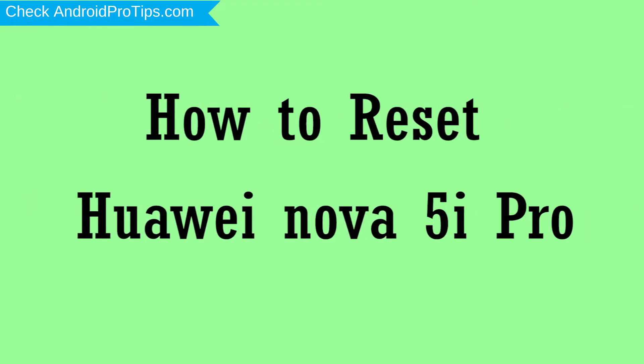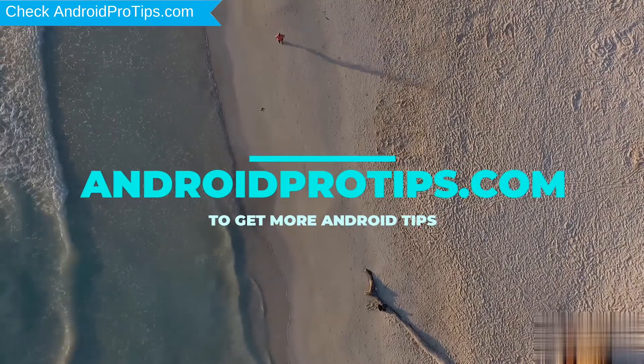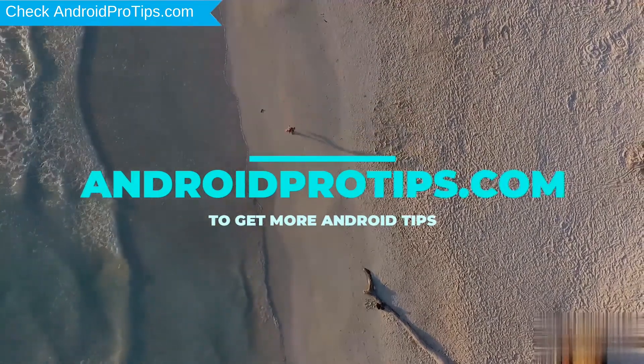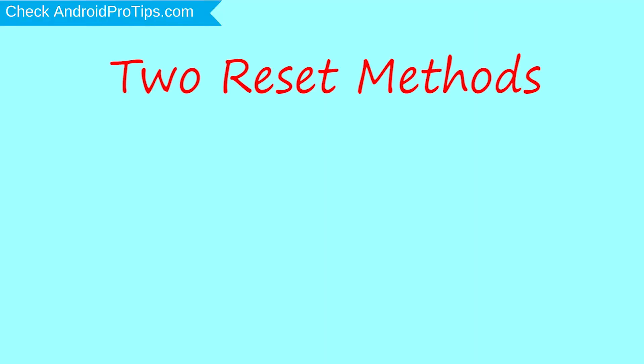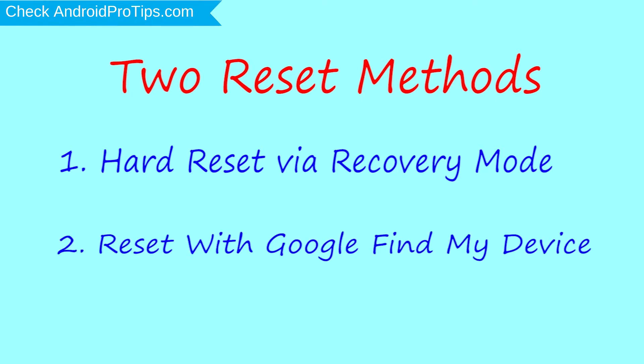How to reset Huawei Nova 5i Pro in different ways. We provide two reset methods. First method: hard reset via recovery mode. Second method: reset with Google Find My Device.